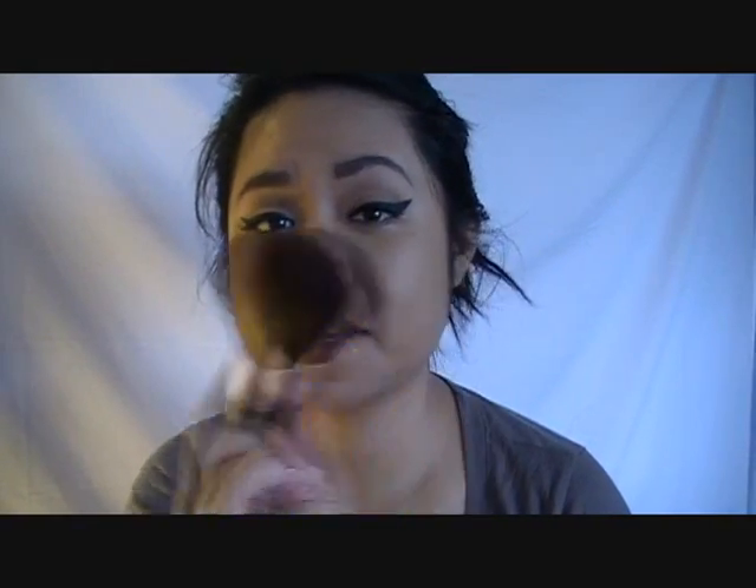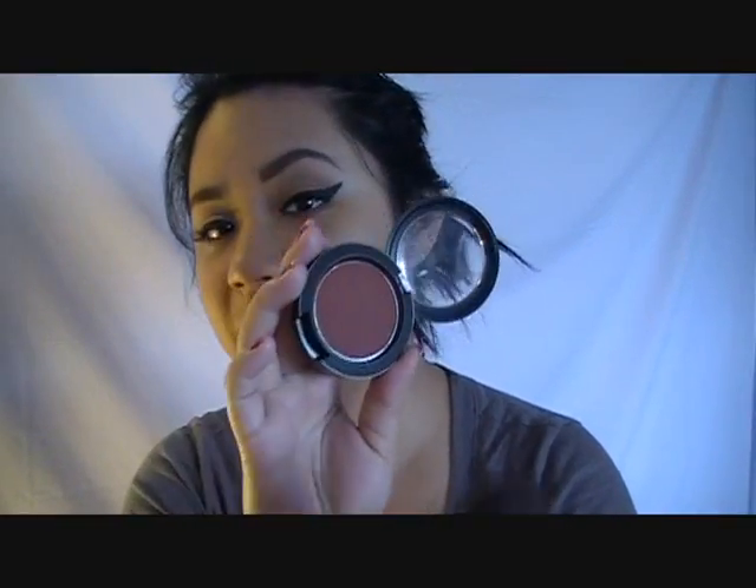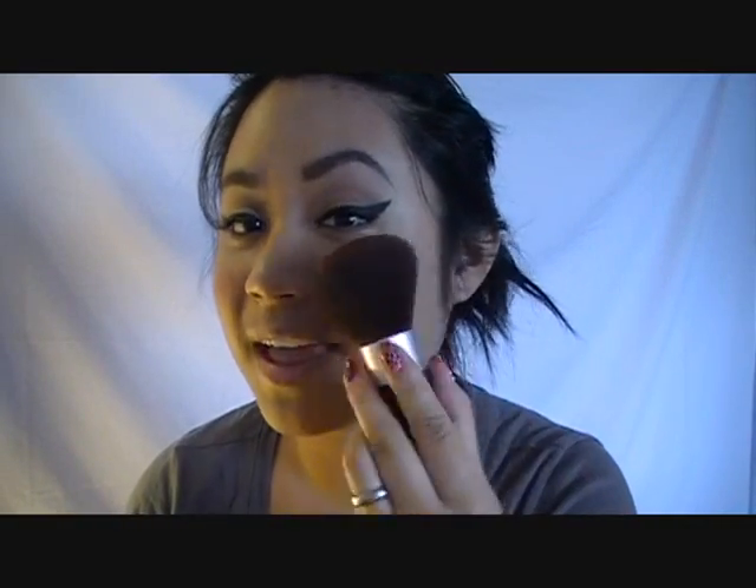I'm going to take a matte blush — it's like a maroon color — and use just a tiny bit. I'm going to use the same kabuki brush because with a kabuki brush I won't get a whole lot of color the way I would with a blush brush. This is also by MAC and it's called Raisin. I'm going to swirl it in maybe just once — that's probably enough for both cheeks — then pat it on and with the edge of the brush blend it out, because you don't want a lot of color. The face is done.